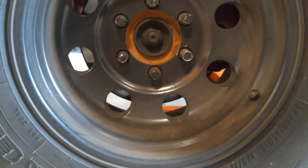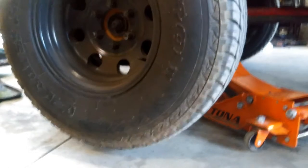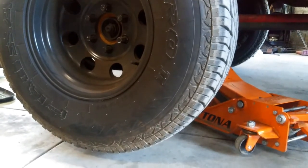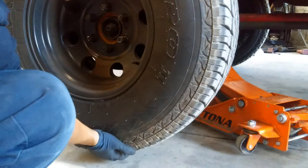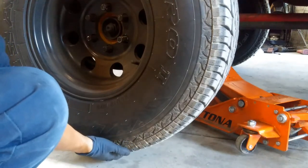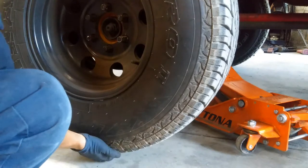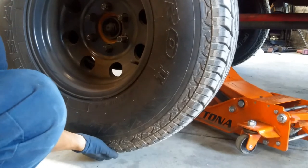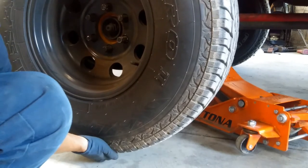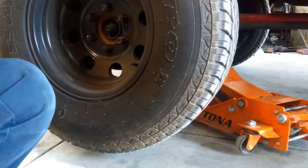After we got the wheel up, let's see if I can show this. Right here we got the wheel. Basically you would be doing a 12 o'clock and a 6 o'clock — 6 o'clock on the bottom and 12 o'clock on the top. You'd have one hand on each, grab both firmly, and then twist. You can see that little movement, and you can even see the rotor moving — that's a bad sign of a wheel bearing.